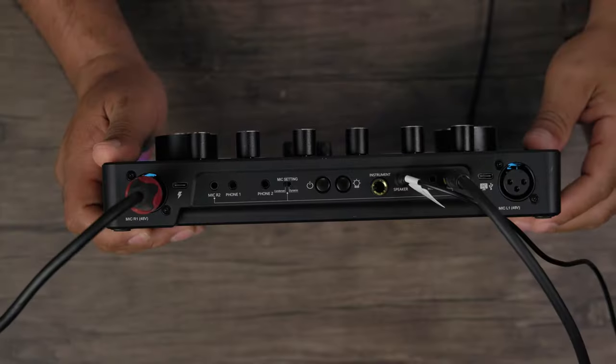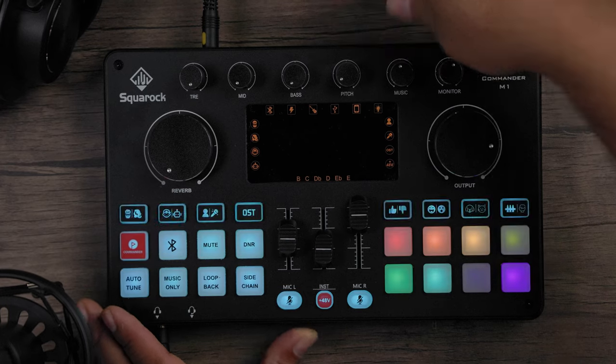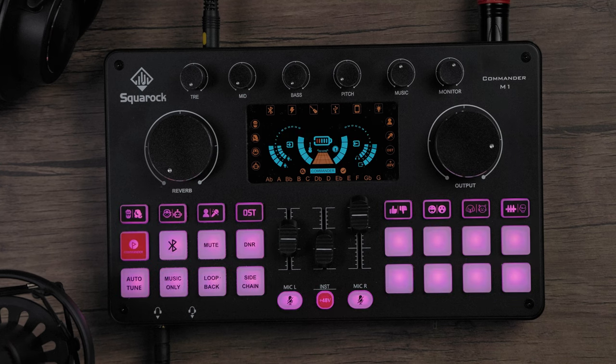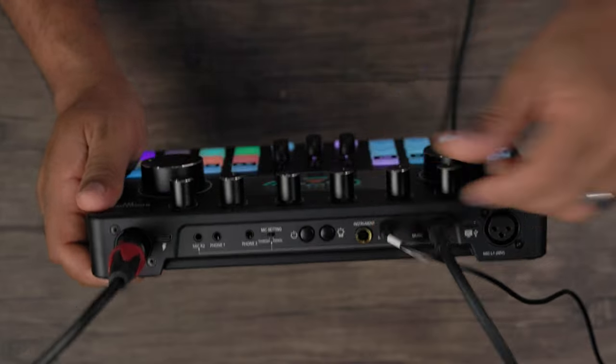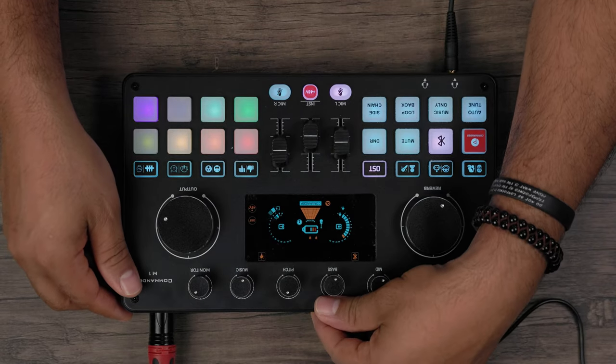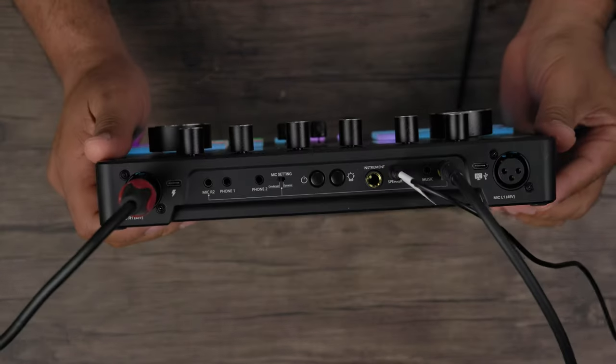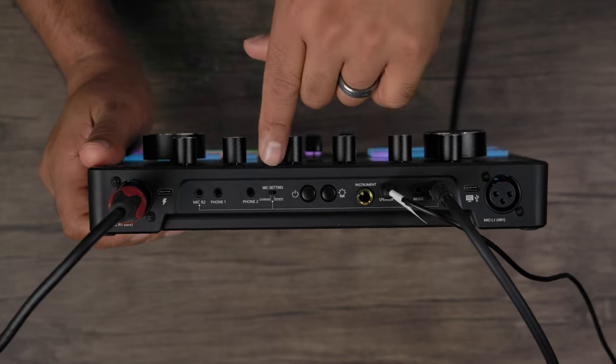Starting from the center and working outward: you have your power button — when you turn it on it does a really cool light display as it boots up. You also have the light button, so you can cycle through various levels of light intensity, from brightest all the way down to off.